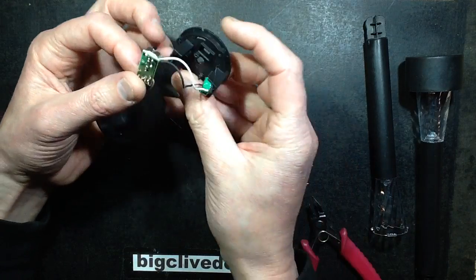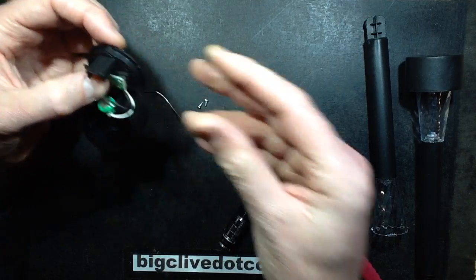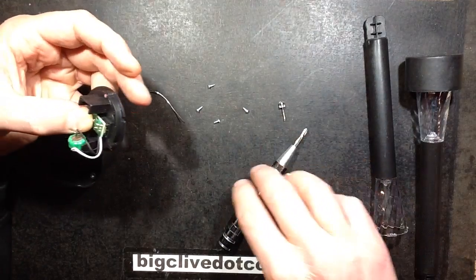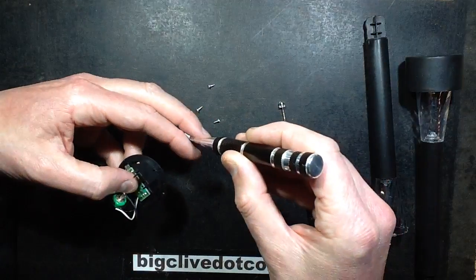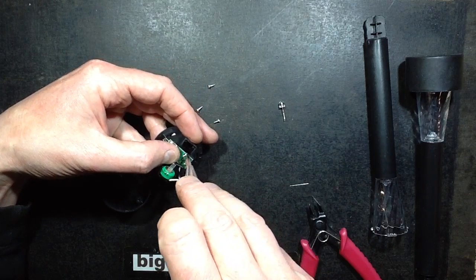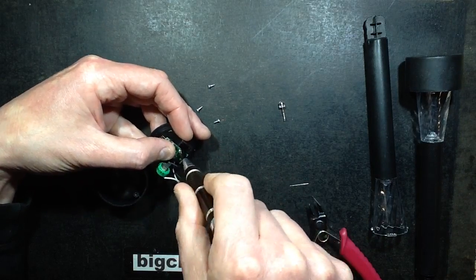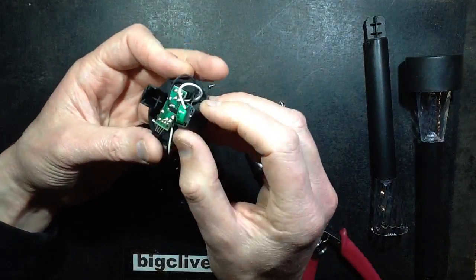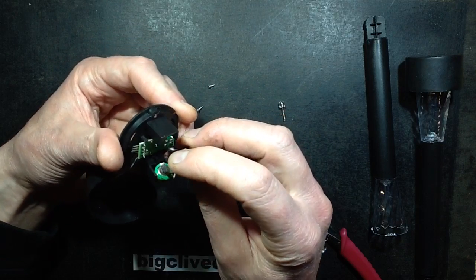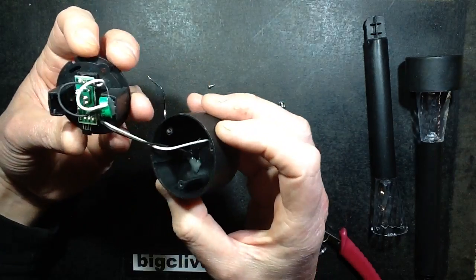So back into the housing that goes, with its dinky little screw. They're all the same — it's nice when they're standardising the screws. At this point I could theoretically have stuck it on my bench supply and given the little cell a boost to charge it up, but nah — I'll let it do it naturally.